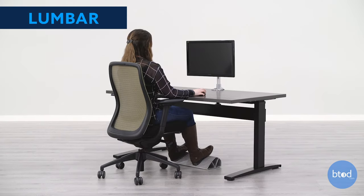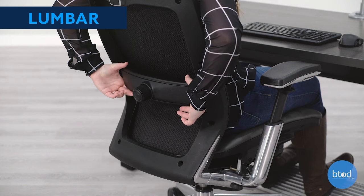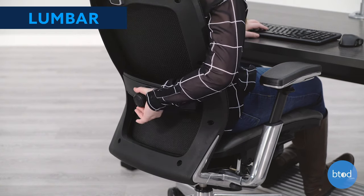Some chairs have built-in lumbar, while others allow you to adjust it. The lumbar support should sit at your lower back. If your chair has lumbar depth, adjust accordingly to your liking.